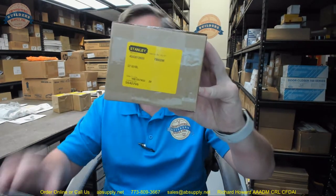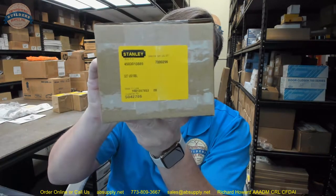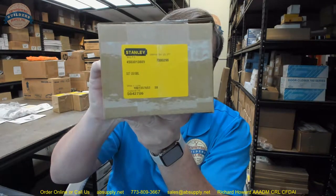Hello, my name is Rich Howard, owner of Architectural Builder Supply, and this video is to bring you a closer look at the Stanley. This is their part number 327. This is a pivot in a US 10B finish.